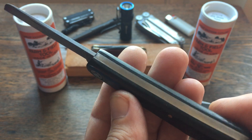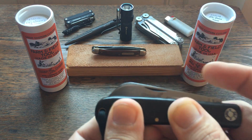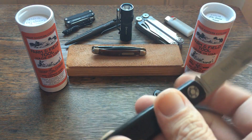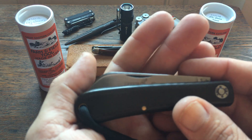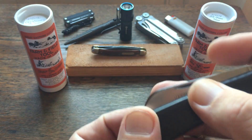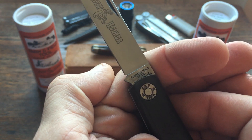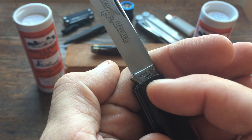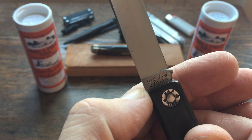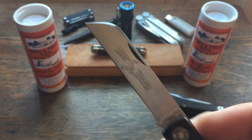This one has stainless steel back spring and liners. The pull weight on this one is a little light — it's probably a five or six. I kind of wish it was a little stronger, especially for a knife that I'm going to use every day. These all have pinned pivots with 'Farm and Field USA' on the washer, and you've got 'GEC Titusville Iron Works' and the model number there.